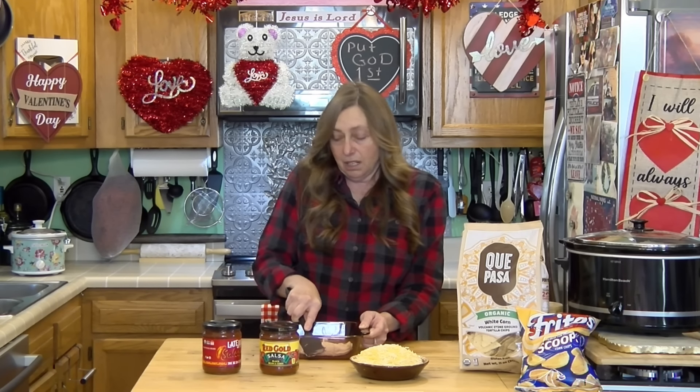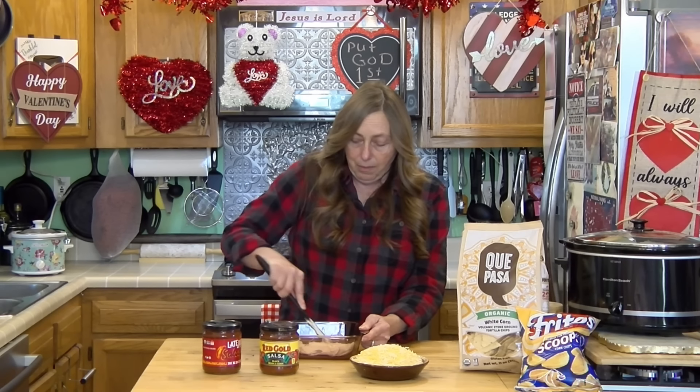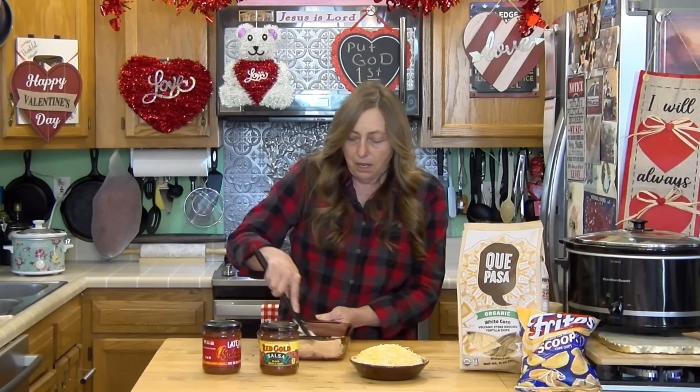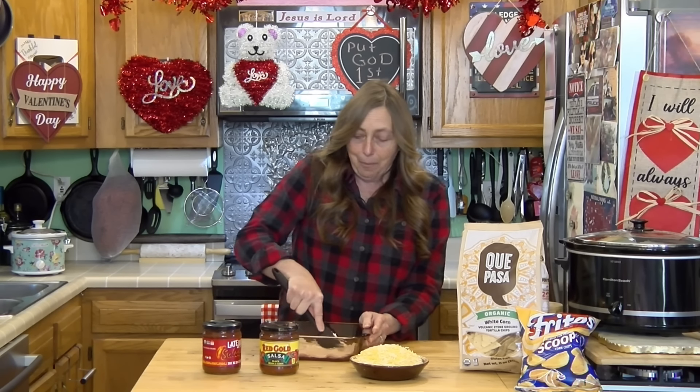You can also stick it in your microwave or your oven because if it's pre-melted it's not going to matter. We're going to put this in the oven and melt it all because there is nothing better than hot gooey cheese — it kind of makes the party.